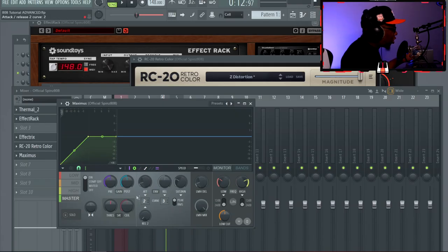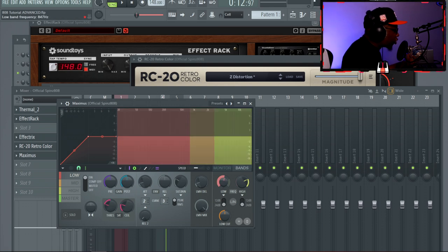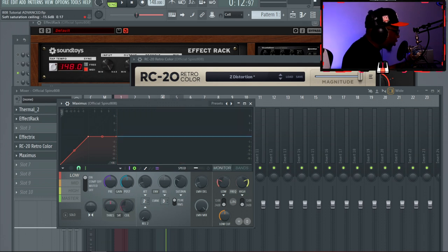For saturation — saturation is very natural for getting a subtle distortion effect on the 808, aggravating the clipping and all that. I'm going to use Maximus on a master channel. The thing about Maximus is you can go to just the low end so it only impacts the low end, and you can control where the low end starts and stops. Basically what we'll do is lower the ceiling and play with the threshold left or right.